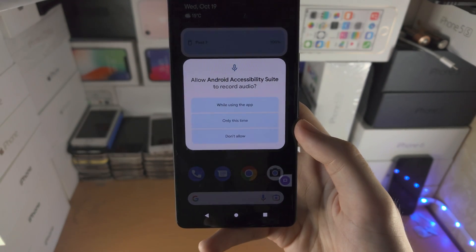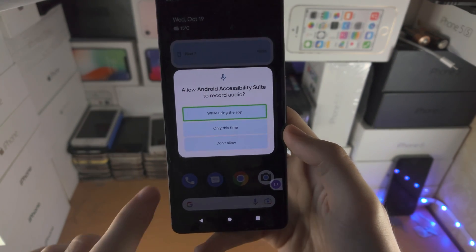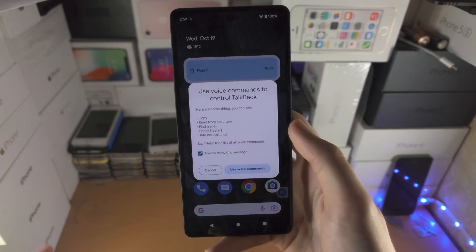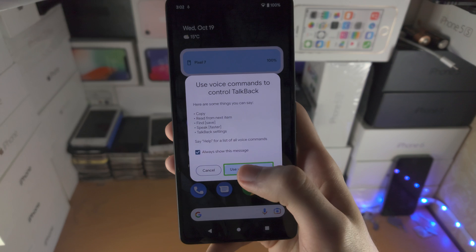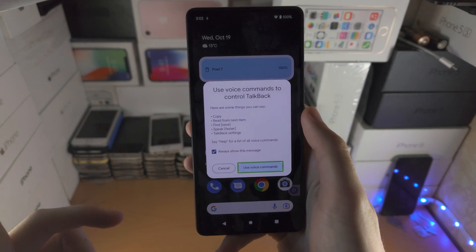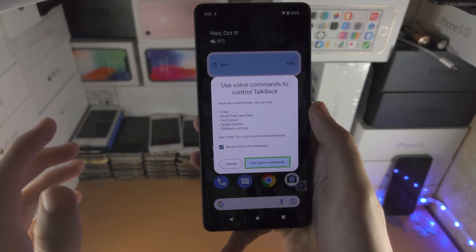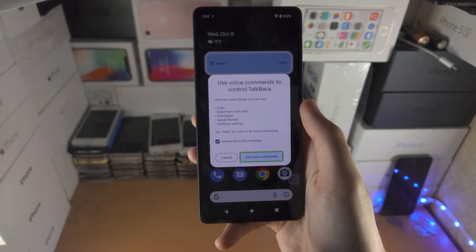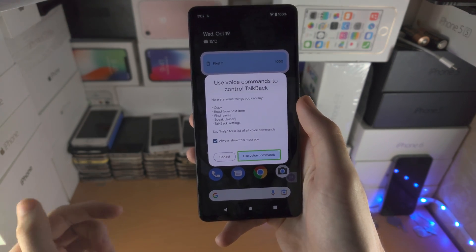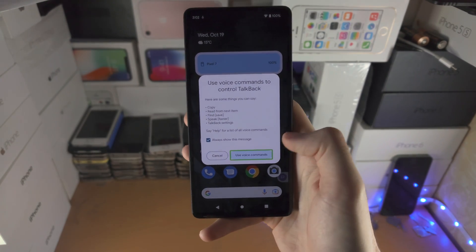Double tap Voice Commands, then tap 'While using the app' once and double tap. Then double tap 'Use voice commands' once it's selected. We're going to use the voice command 'Activate Google Assistant,' and when Google Assistant shows up we'll use the command 'Turn off TalkBack.'